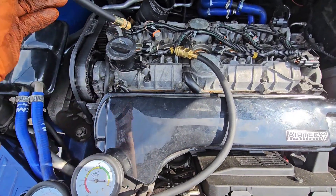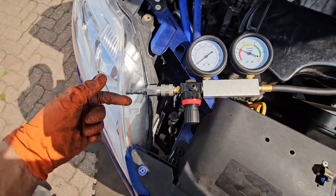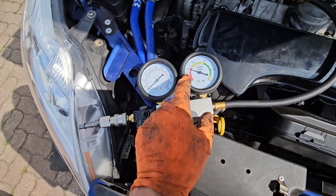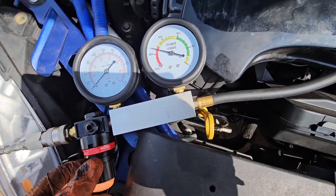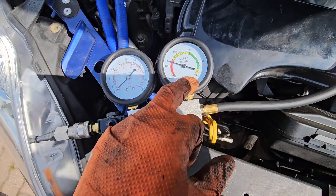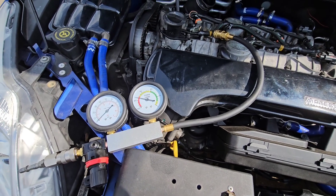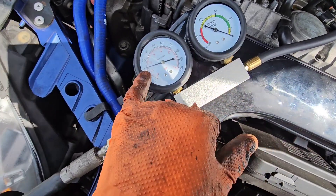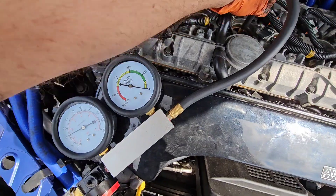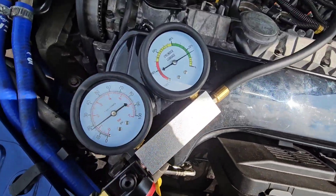Here's the test kit. Get to top dead centre, screw this into the hole where the spark plug goes, connect this bit to there, put the air line in here, adjust this until it comes around to zero to set the air. Then you'll see if you've got a leak. You set it up before you plug it in, then you see if it goes down, up, or stays where it is. The gauge is at zero and this is 21 psi. Connect this onto here.